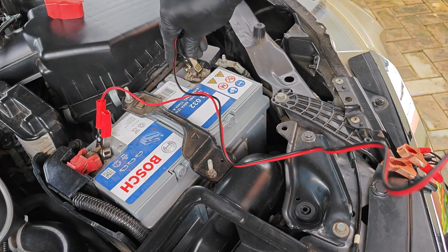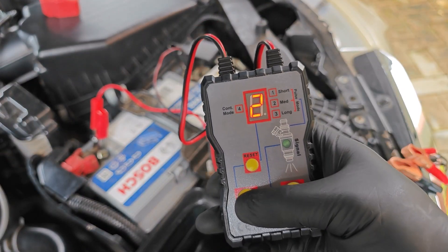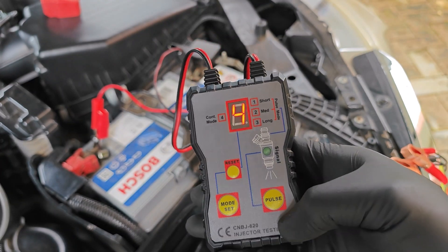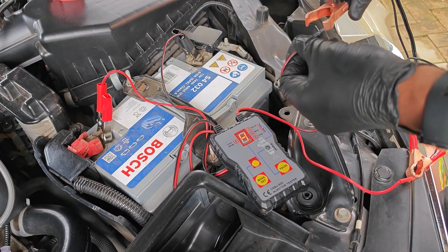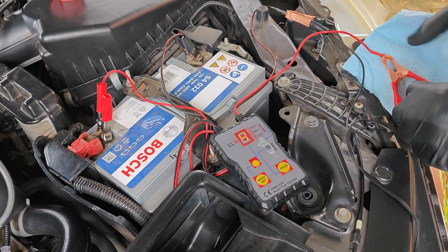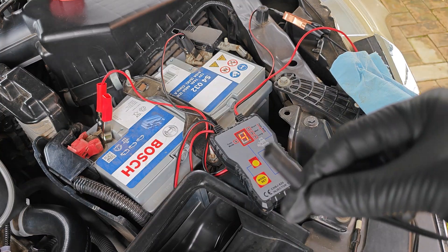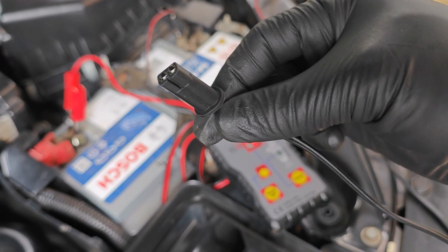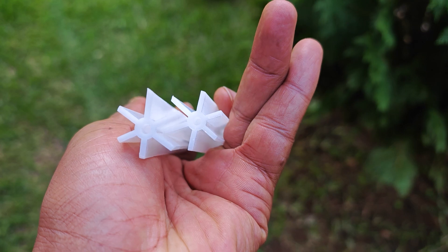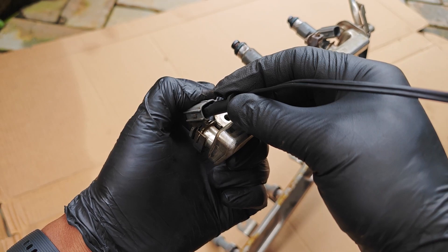With all injectors within their resistance spec, I'll move on to the next step: actuating the solenoids using an injector tester. This tester has four modes, with mode four being a continuous pulse — that's what we want. The connector is quite short, so I've connected the leads to the prongs of an inexpensive adapter, wrapping the positive connection to avoid any shorts. The adapter has the perfect connector for these injectors and comes with two extra parts for cleaning.